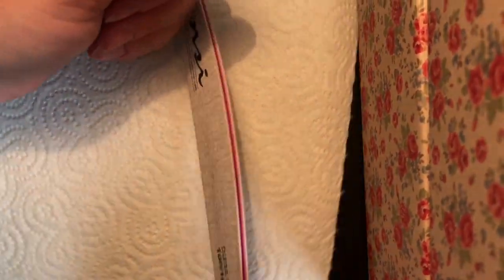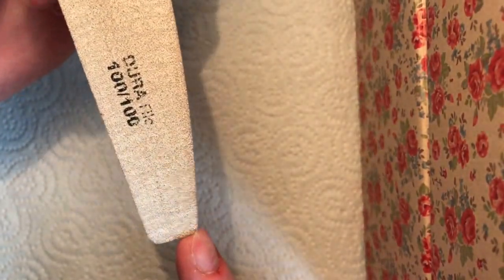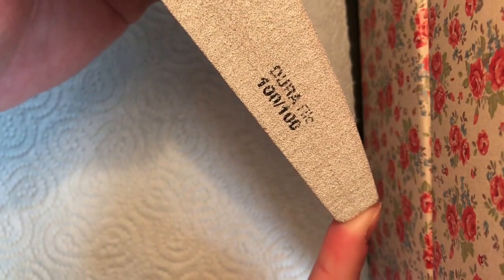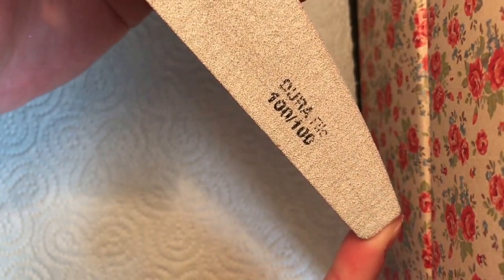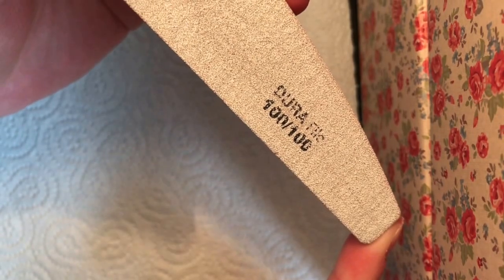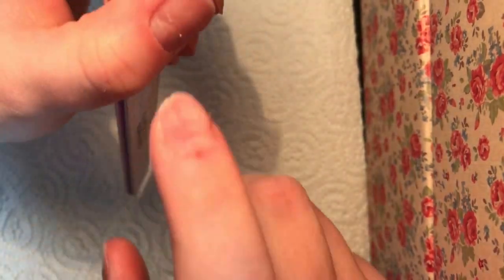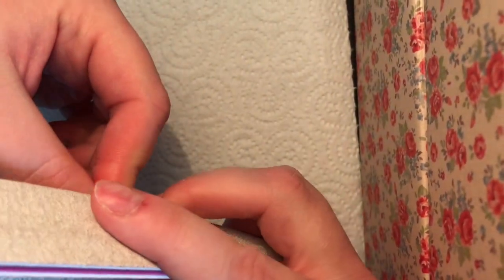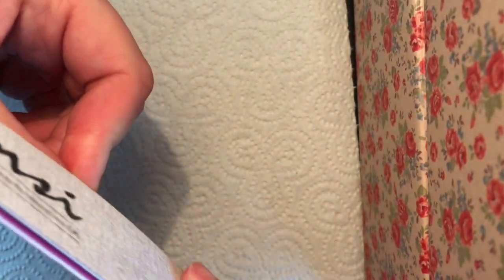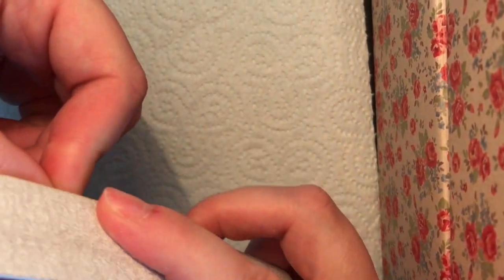Now I'm going to take my file. I do use a 100/100 grit file. Most people would use a 150 on a natural nail — I just use one file for everything. I wouldn't use a brand new nail file on a natural nail. This nail file has been used, so the grit isn't quite 100/100. And as you can see, I am using the opposite side, which is the side that's been used quite a lot.